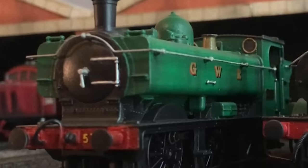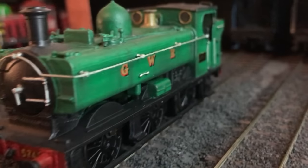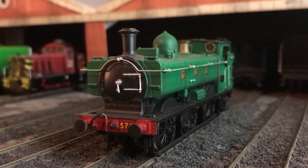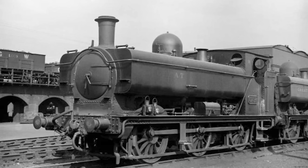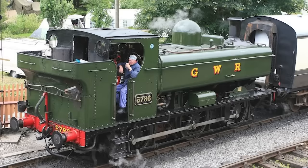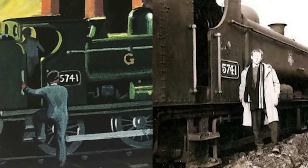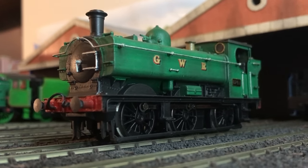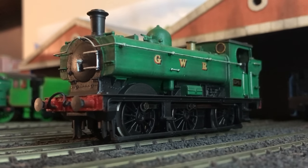We'll start with Duck. I built Duck long before Oliver. You would think Duck would be a very easy character to make — his basis is real and mass-produced in 00 scale, he wears a real-life livery, he even wears a real-life number. But of course, Duck wasn't all that simple. At least, not for me anyways.